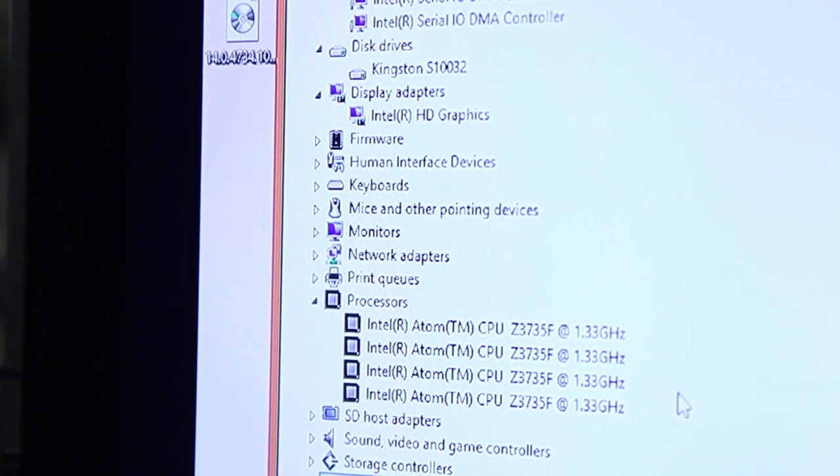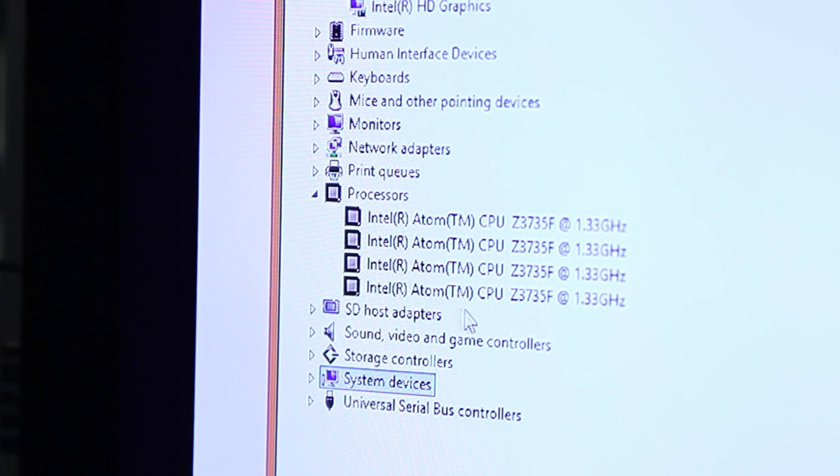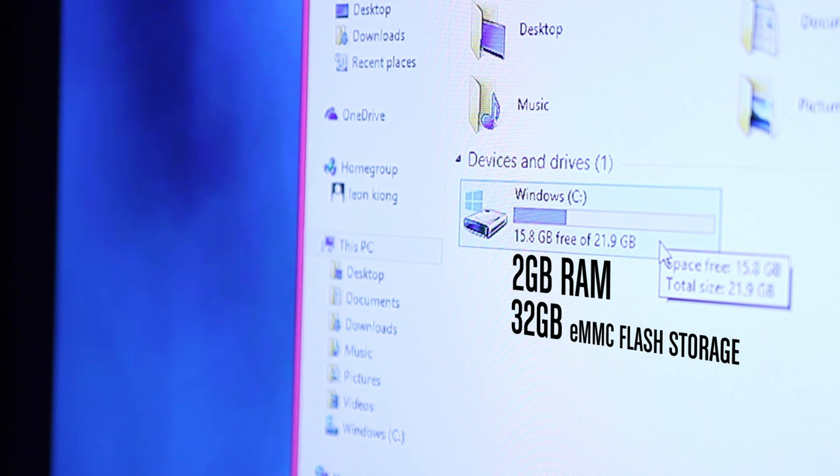It is powered by a Quad-Core 1.3GHz Intel Atom Z3735 processor and comes with 2GB of RAM and 32GB of eMMC flash storage.